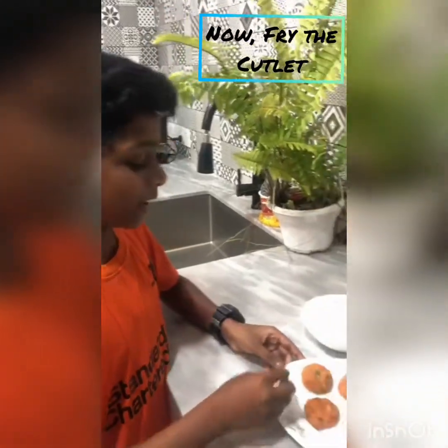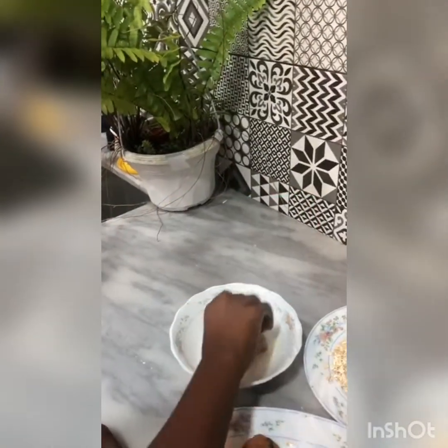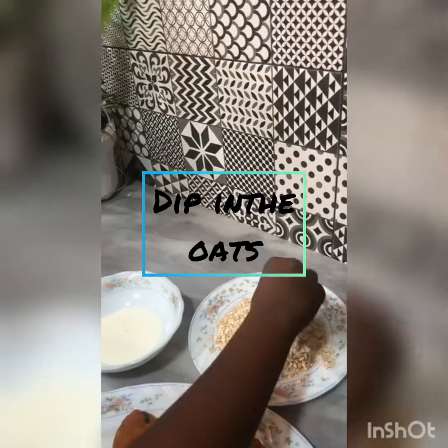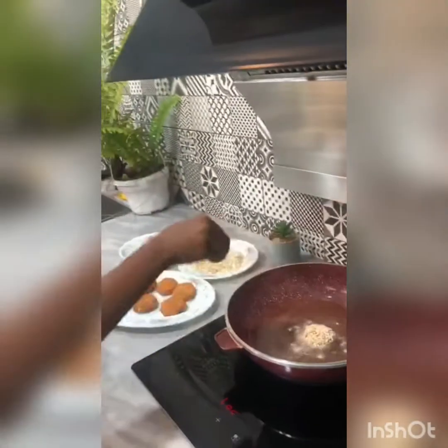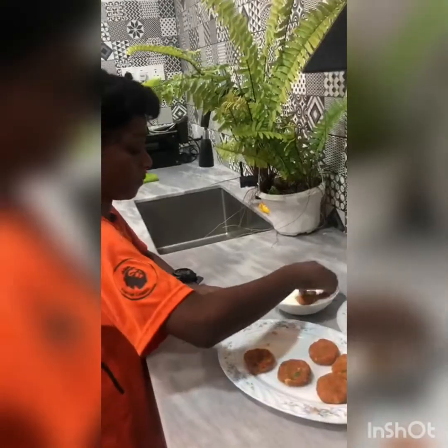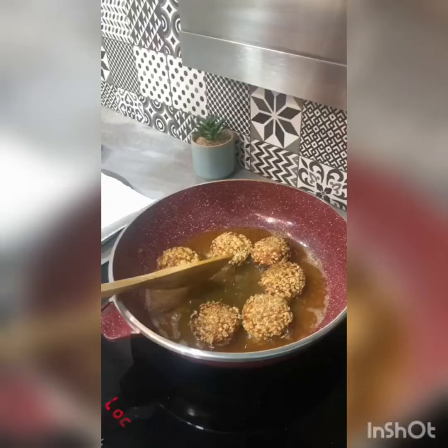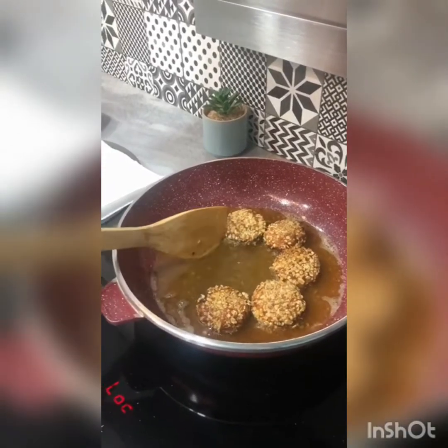Now I am going to fry the cutlet. First we dip in the cornflour. Then we add the cutlet in the oats. Then fry. Now the cutlet should be golden brown. Now let's take the cutlet.